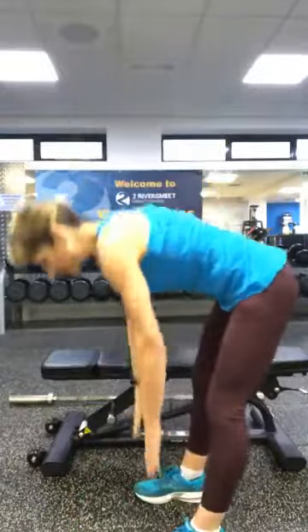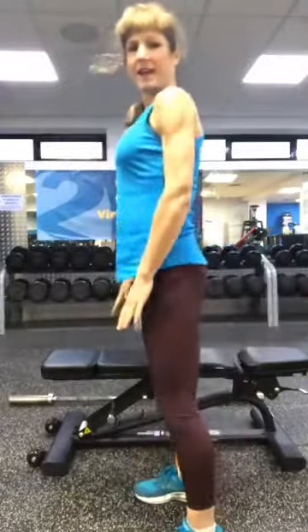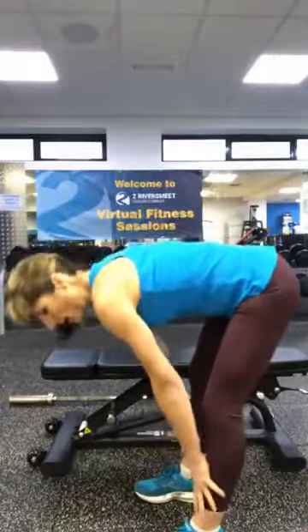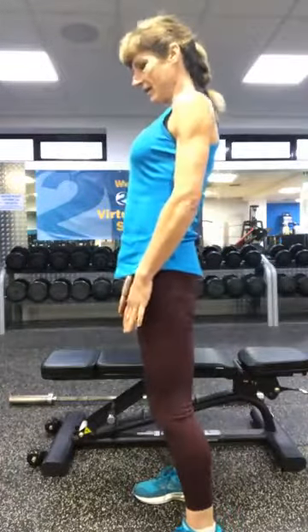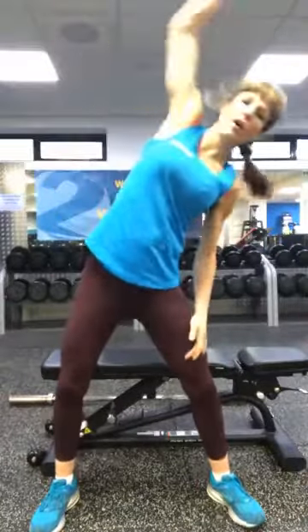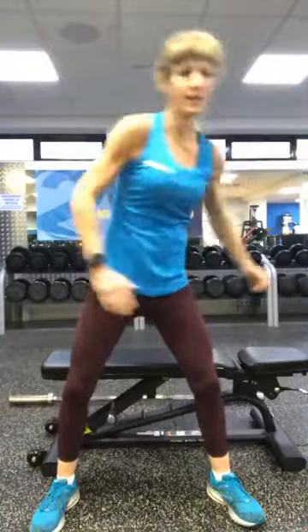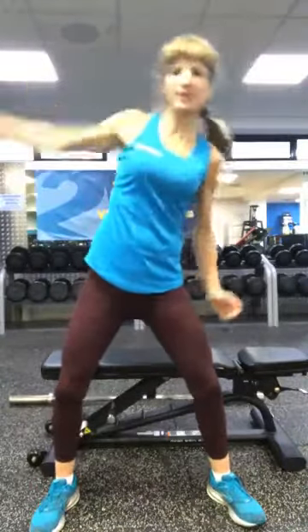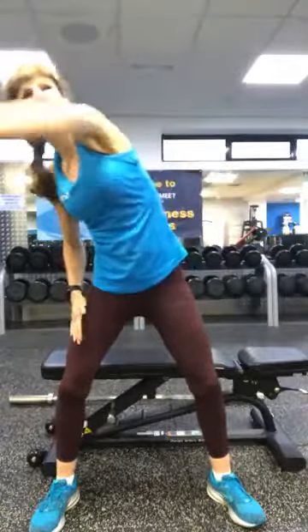Coming down to your feet — touch your toes, up to standing. Touch your toes, up to standing, or up to your shins. And let's reach across the front, over the top, and then out in front of you, stretching out the obliques — over the top on each side and in front of you. Knees are just nice and soft.